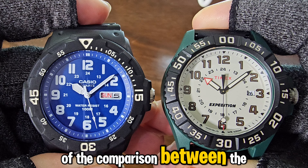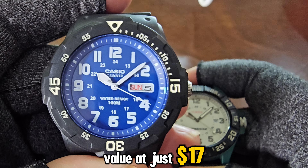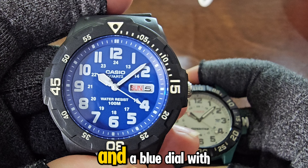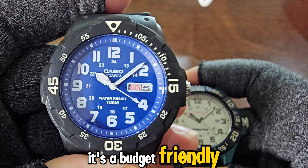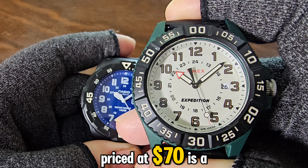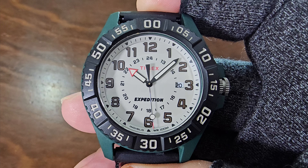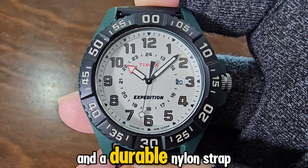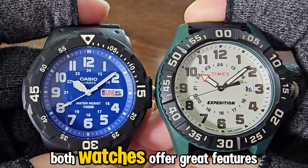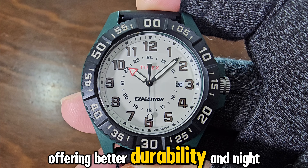Here's a short summary of the comparison between the two watches. The Casio MRW 200H offers excellent value at just $17, with a larger 44.6mm resin case, a lightweight design at 39g, and a blue dial with a simple Day-Date function. It's a budget-friendly diver-style watch with minimal lume but decent readability. The Timex Expedition Acadia, priced at $70, is a more robust field watch with a smaller 41mm case, weighing 49g. It features Timex's signature Indiglo lighting and a durable nylon strap. The Acadia has a more premium feel, but at a higher price point. Both watches offer great features for their respective prices, with the Casio being a budget-friendly diver-style option and the Timex offering better durability and night visibility.